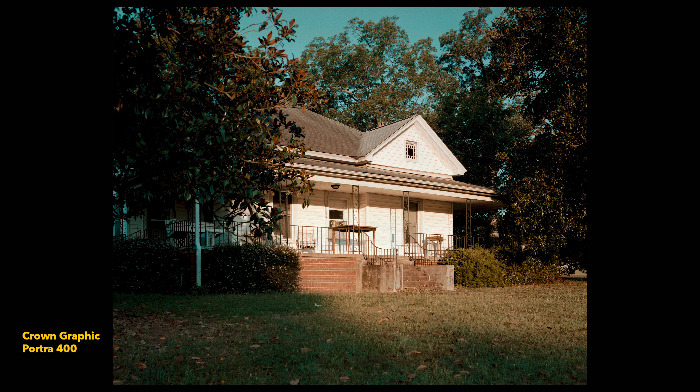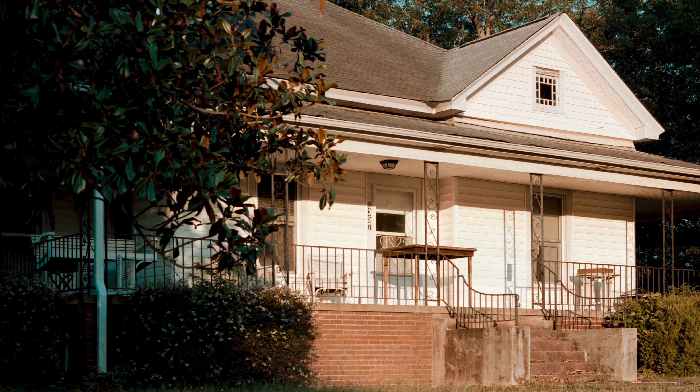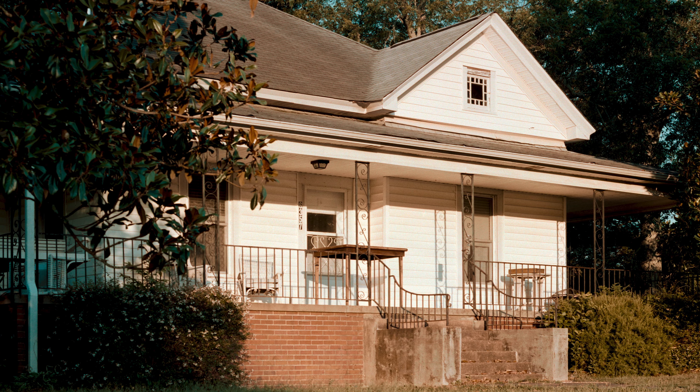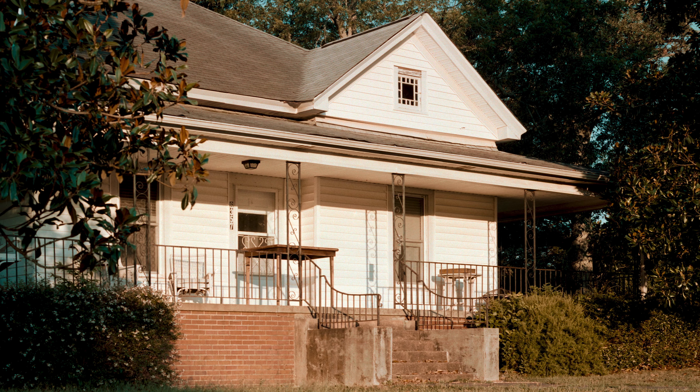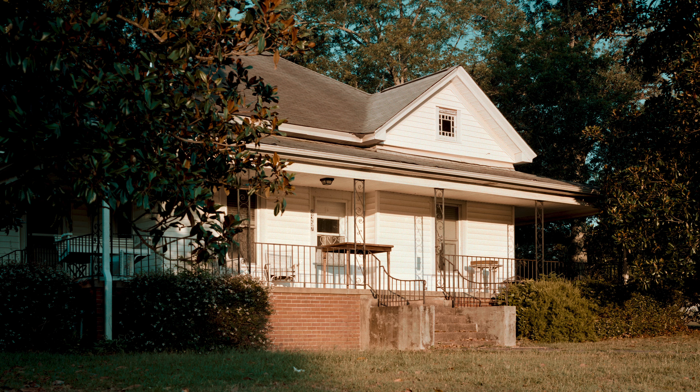The sun really snuck up on me with this photograph. I initially had just seen a sliver of light on the house, and that's what really drew my attention to it. But by the time I had gotten all set up and ready to take the photograph, the sun had risen quite a bit, creating a much more contrasty scene than I originally wanted. That's just something I'm going to have to get used to with large format, especially shooting in the early morning or evening — if you see the shot in front of you and you don't have your camera out, it's probably too late.